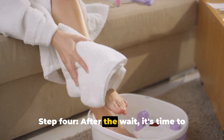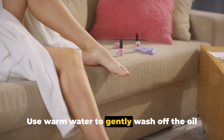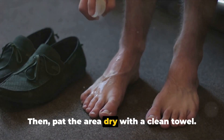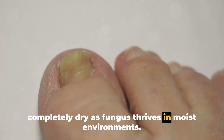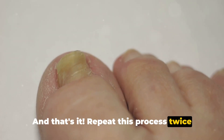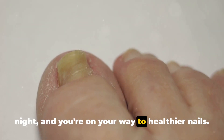Step 4: After the wait, it's time to rinse off the oil. Use warm water to gently wash off the oil from your nail, then pat the area dry with a clean towel. It's essential to ensure that the area is completely dry, as fungus thrives in moist environments. Repeat this process twice a day, once in the morning and once at night, and you're on your way to healthier nails.